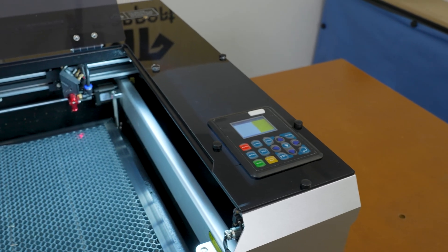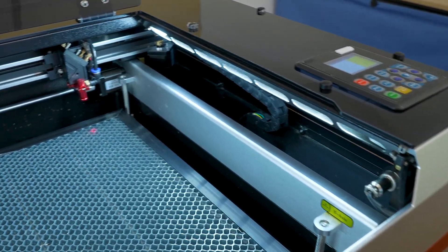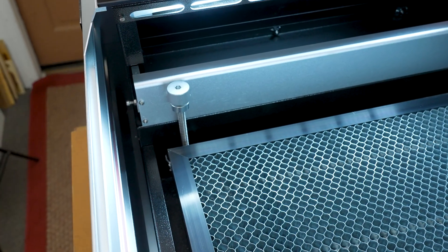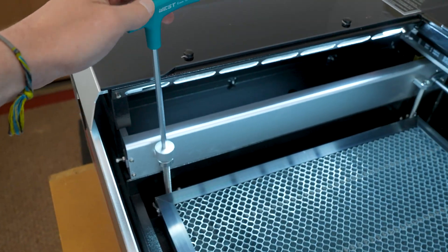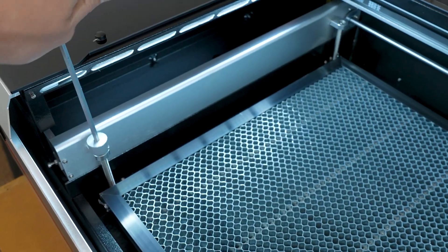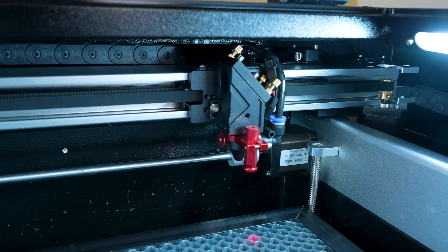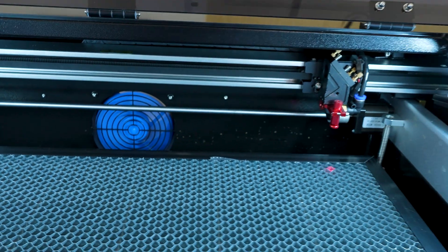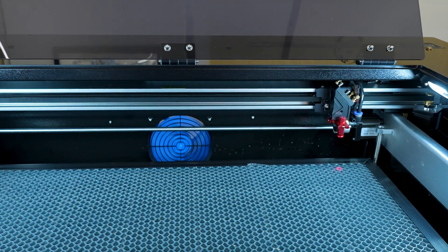The Reno is powered up — let's check out the inside. There are two full-length lights on either side of the machine. Here's the adjustment screw for the laser bed height, and the T-handle from the accessories makes it very convenient to raise and lower the bed. Here's a look at the laser head. The air assist pump and the internal exhaust fan start running immediately as soon as the Reno powers up — that's correct behavior.